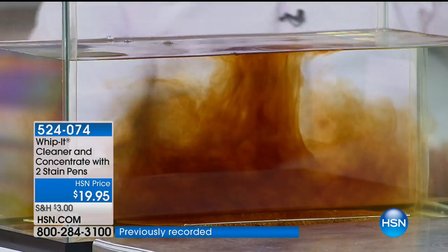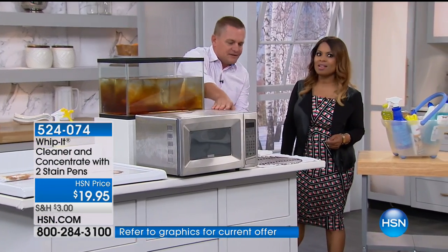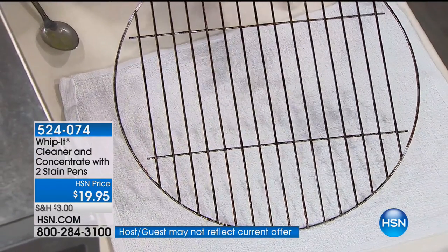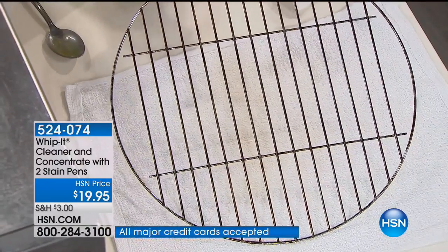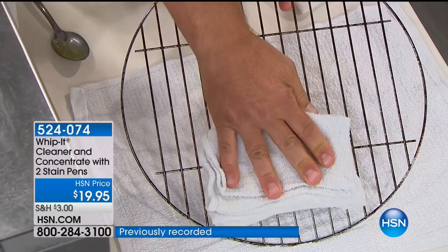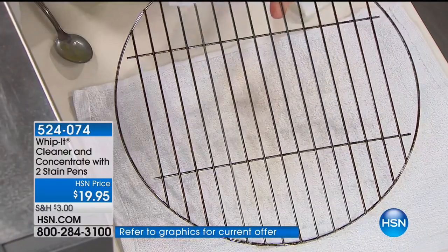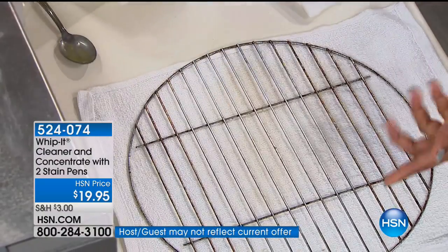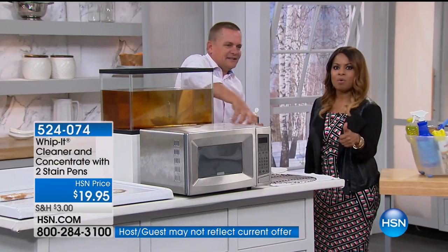You'll use Whip It in every single room in your house. You can use it in the kitchen on the glass top stove, on your microwave — on the inside of your microwave where you worry about chemicals. You don't want to spray chemicals inside a microwave. How about on a barbecue grill? Spray Whip It directly on the barbecue grill, let it sit for a couple of seconds, and the plant-based ingredients will break down and emulsify all that baked-on, caked-on food particles, allowing you to clean your grates easier.